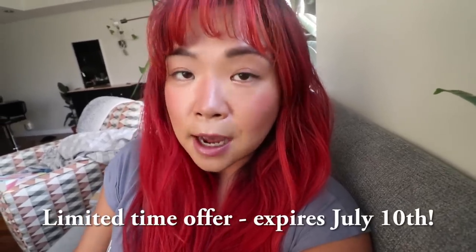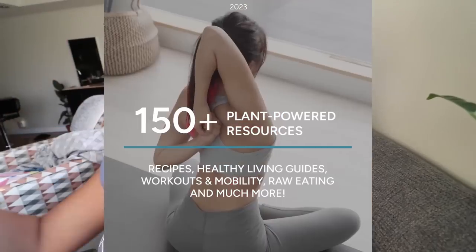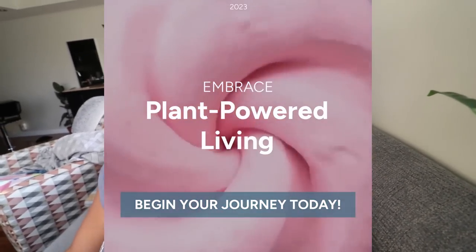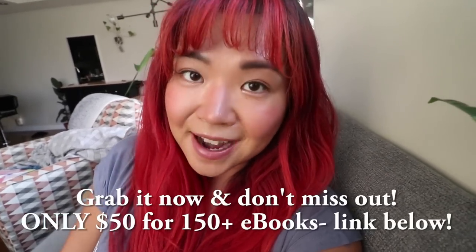If you guys are interested in this bundle, grab it now because this is a limited-time offer — it expires July 10th. The link is below and you can get all the details and see what sort of ebooks are included. There are so many plant-based recipes, workout guides, workout tips, fitness guides, and even business tips. There is so much info and value in this bundle, so check it out. The link is down below and again it expires July 10th, so don't miss out.